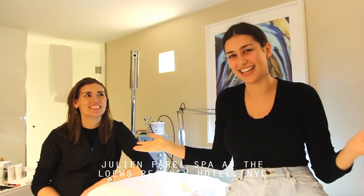Hello everyone! Welcome back to my channel. We're here at the Lowe's Regency Hotel in New York City, and I'm here with my Omfri. Hello Omfri!